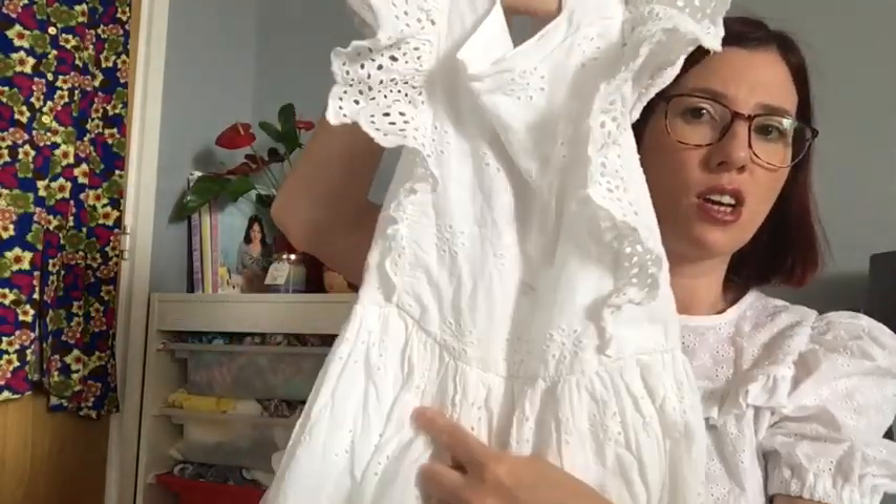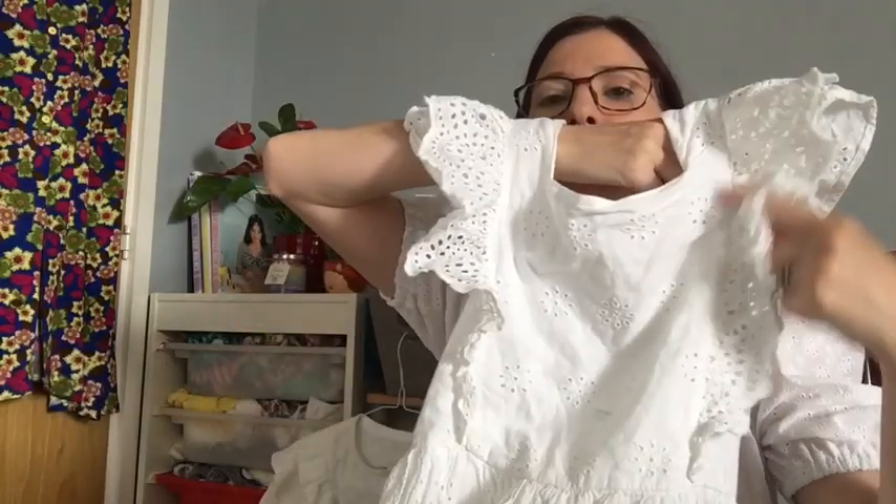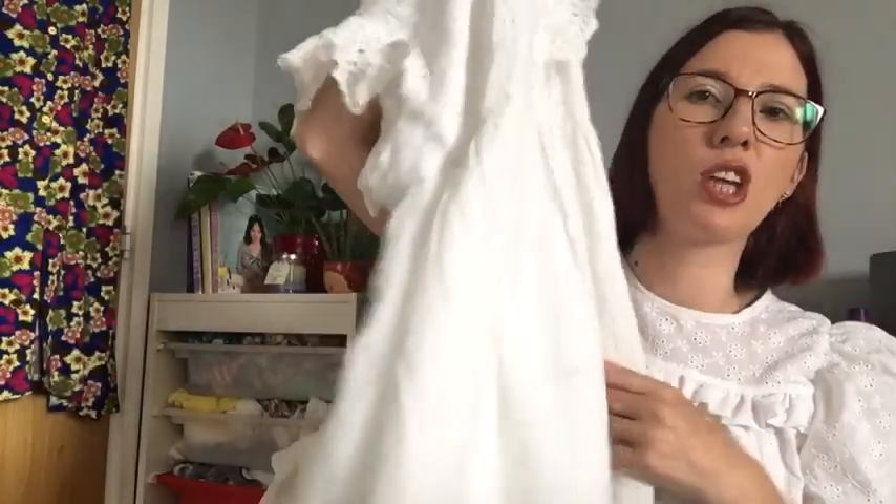I didn't want the square neckline — I much prefer a round neckline. I didn't want to copy all of the dress, I just wanted to take aspects of it. Particularly the things I loved most: the ruffle on the sleeve, the ruffle going down the side panels on the front, and of course the beautiful skirt which I absolutely adore.